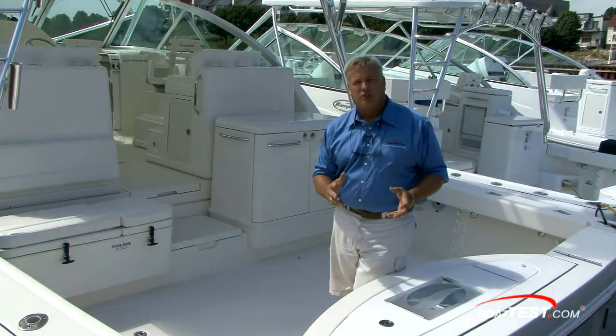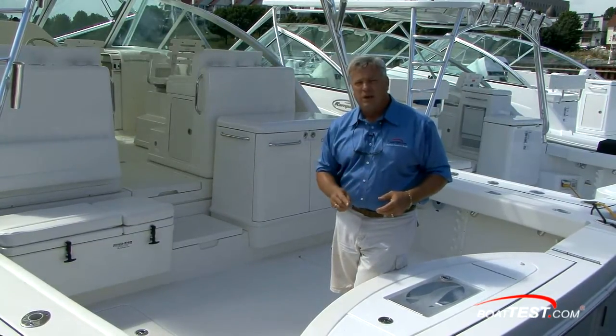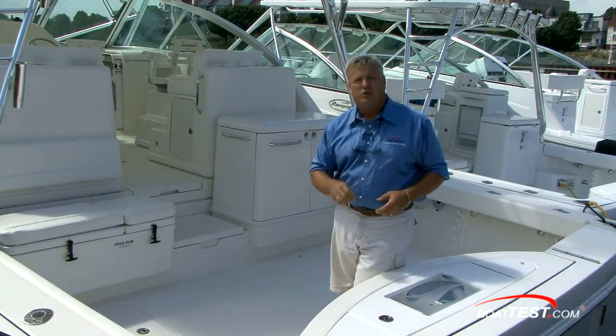When you're heading 50, 100 miles offshore, heading out to the canyons or the middle grounds, you want to feel safe and you want to be confident you're going to get out there and get back — and be able to take care of anything you meet along the way. Rampage does a great job with that. Let me show you why.